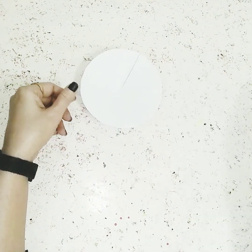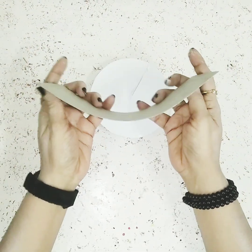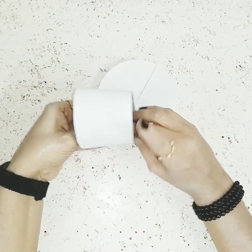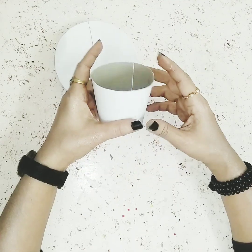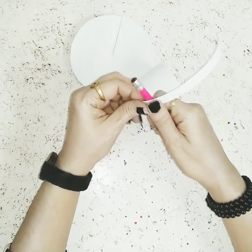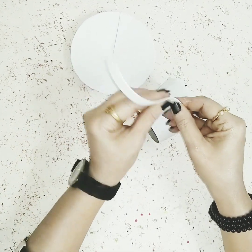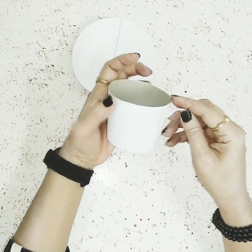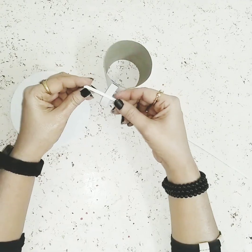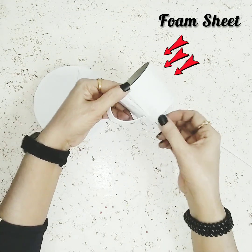Now I'll take another piece of white cardboard and fold it into a cup shape. Once that's done, let's make the handle for the cup — I'll use another piece of white cardboard stripe, give it the shape I want, and stick it on the side of the cup. Then I'll stick some white foam sheet stripes on it just for the design.